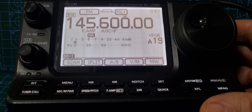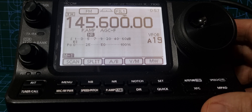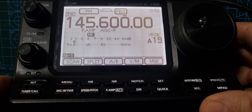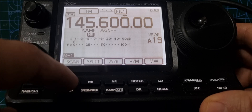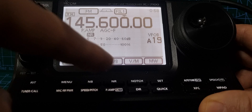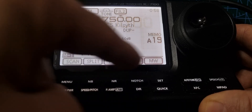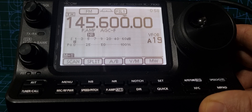M0FX here. We're going to quickly add a repeater to my ICOM 7100. The first thing we'll do is get into VFO mode. Go to memory — menu number one, M1 — keep going to memory one, then select VFO or memory. You want VFO mode.